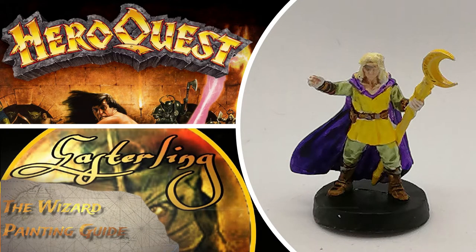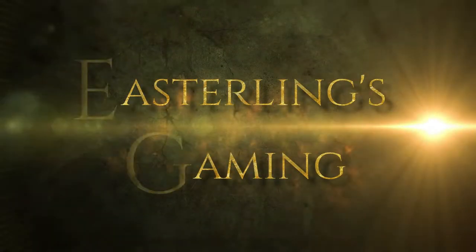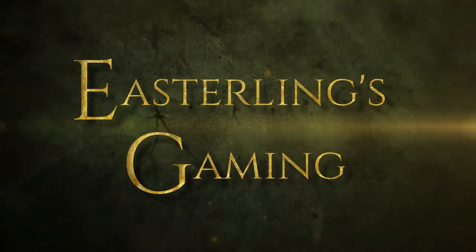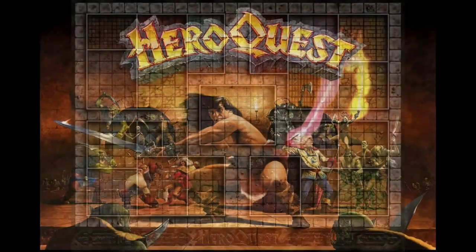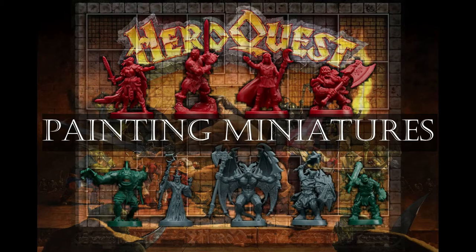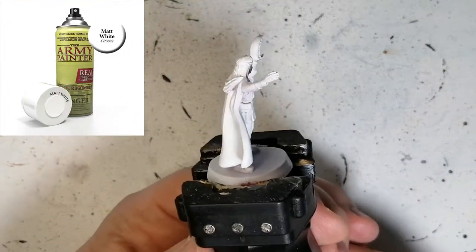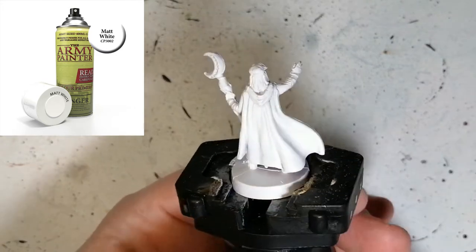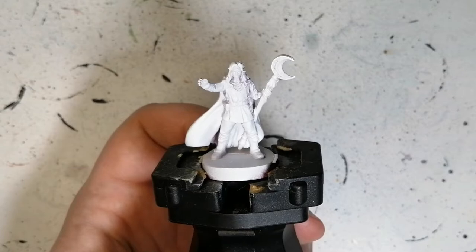Today we're going to put some ink on this wizard. Hey everybody, welcome back to the channel. I hope you're having a good day. The wizard is primed at Army Painter's Matt White, just like the other heroes have been primed in Matt White, because we're going to be tossing some inks, some instant colors, and some other stuff as well.